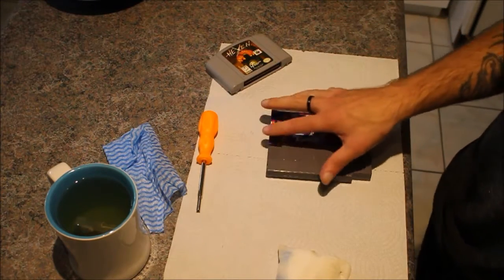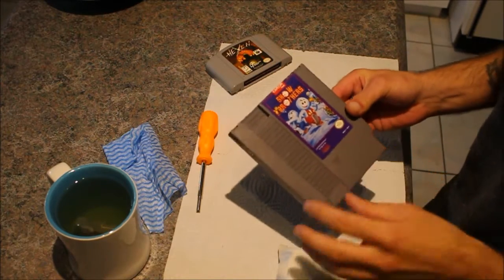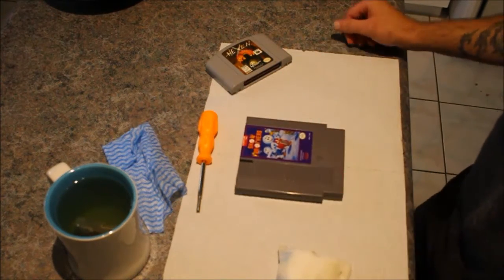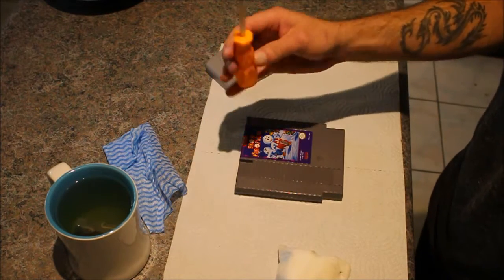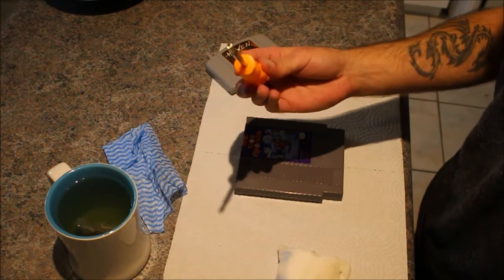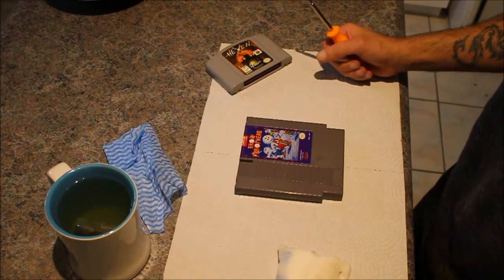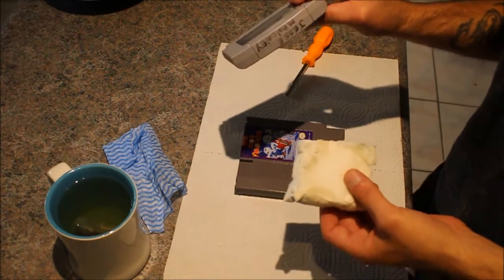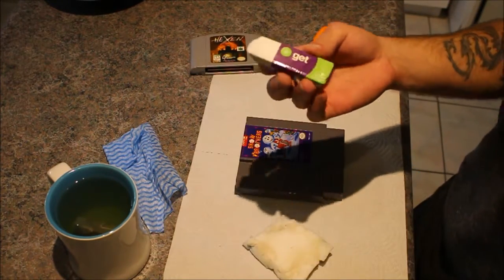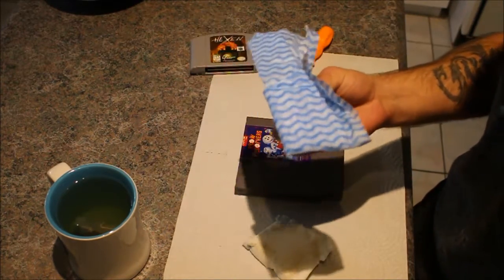Alright guys, so today I'm going to demonstrate how I clean my carts. I usually do this before playing a game because you never know if it's going to mess up and ruin a run. What you're going to need is a 3.8 security screwdriver, a magic eraser if there's anything written on a cart, a white eraser, and a fiber tissue.